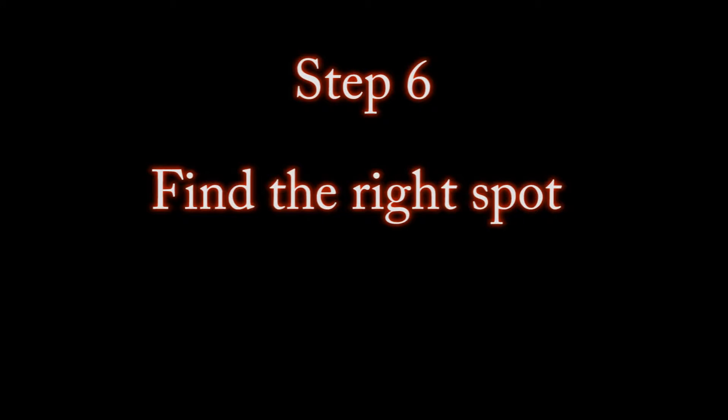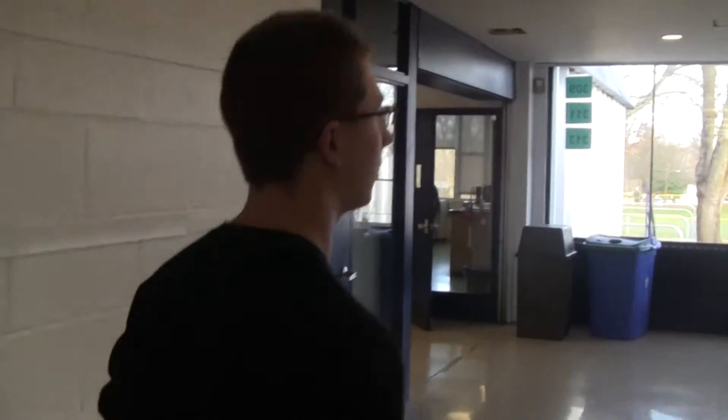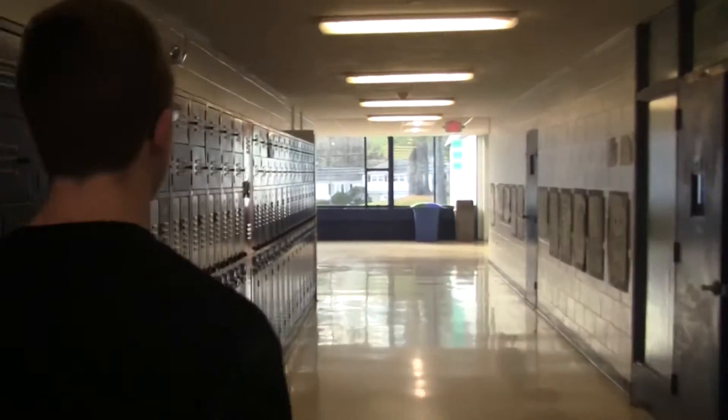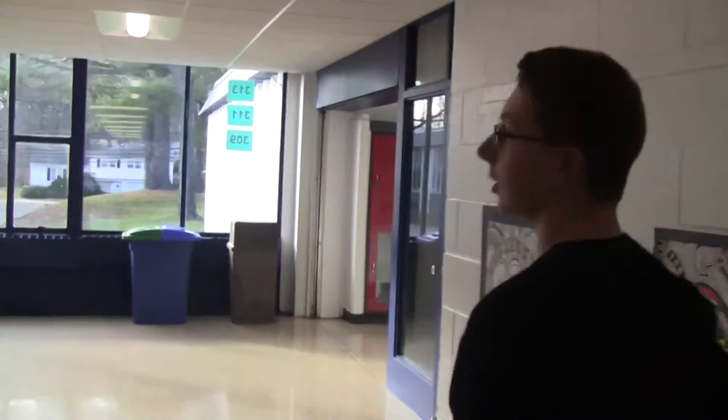Find the right spot to film with the right lighting, because if you have the right spot, it will have no background noise and the right amount of light so your video will come out better. Okay, we got to find a spot. Come on. Alright, here's good.